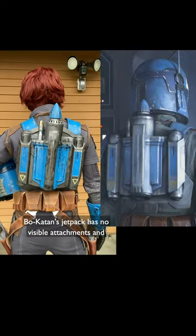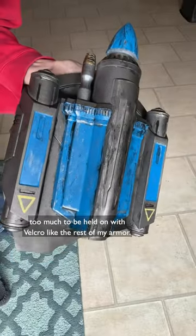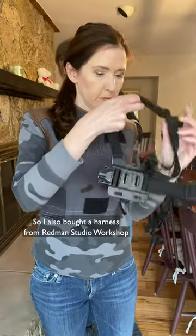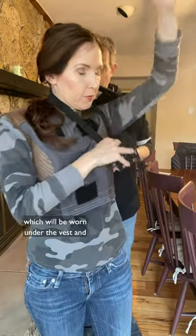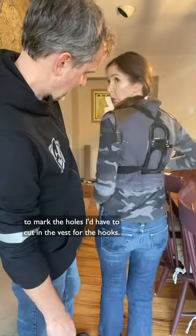Bo-Katan's jetpack has no visible attachments and the whole combination of backplate and jetpack is a bit too much to be held down with velcro like the rest of my armor. So I also bought a harness from Redmond Studio Workshop which will be worn under the vest, and the most nerve-wracking thing about it was figuring out where to mark the holes I'd have to cut in the vest for the hooks.